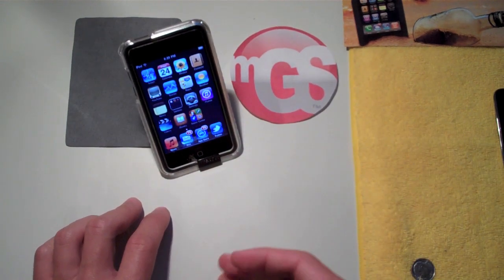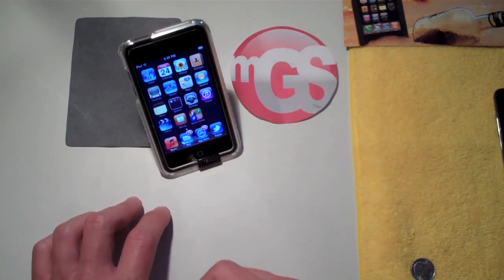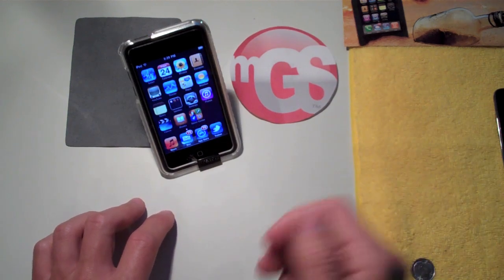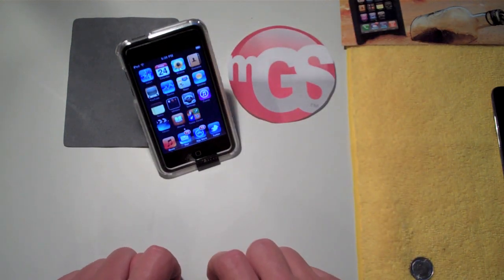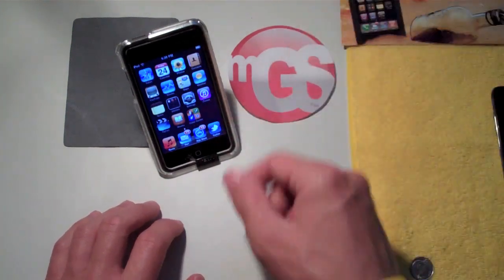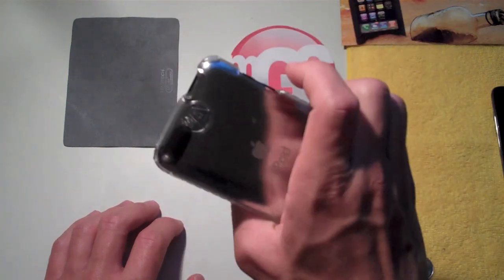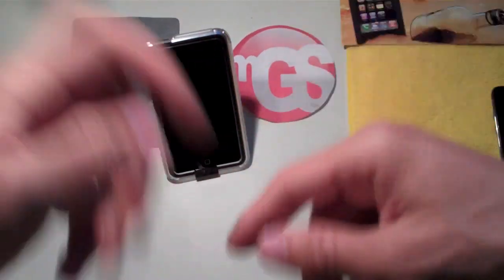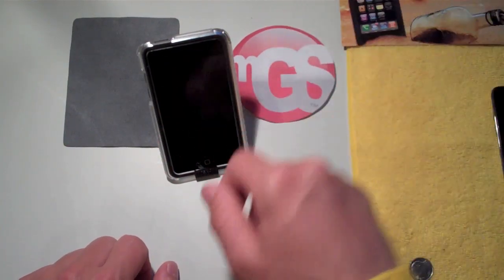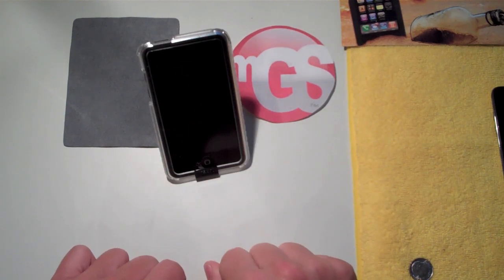You also get free shipping, no tax, live chat on the website if you have any problems, and a 30-day guarantee on your case. Check out mygearstore.com for the Agent 18 Clear Shield Crystal Case for the iPod Touch second and third generation. If you liked this review, thumbs up and comment below whether you'd purchase this case. Favorite, comment, rate, subscribe — catch you in the next one, peace.